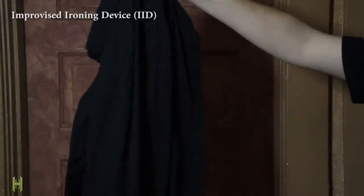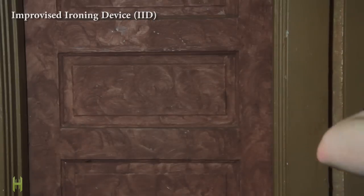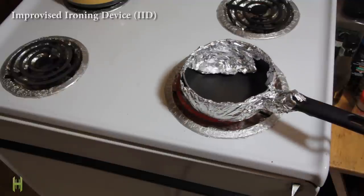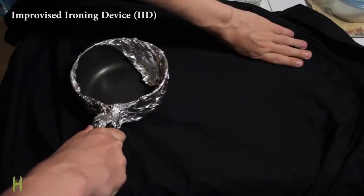Your shirt is a disgusting wrinkled mess and there's no iron in sight. Grab a pot and wrap it in some tin foil, heat that pot on the stove for about 15 seconds. You now have a makeshift iron. Enjoy!